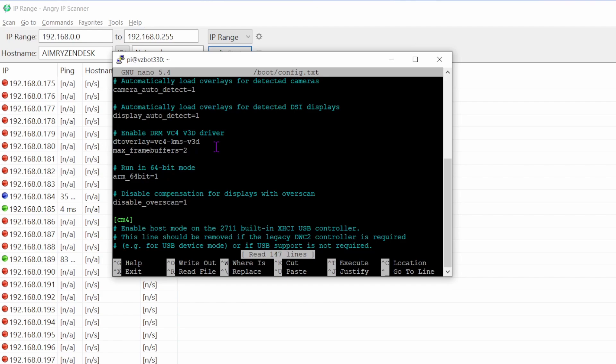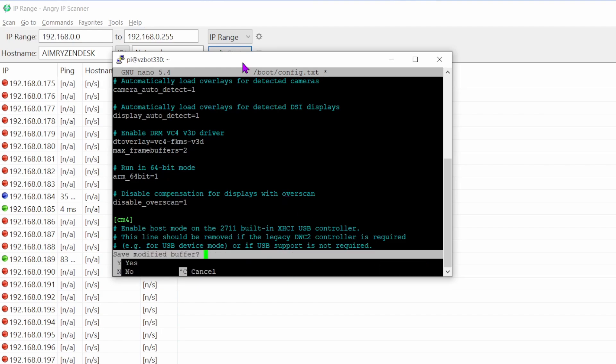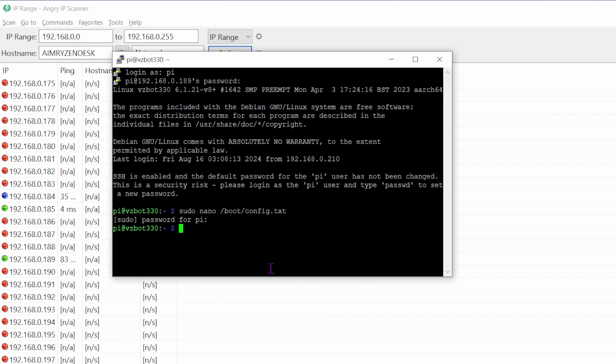In the dtoverlay line, add an 'f' to change 'kms' to 'fkms' — so it reads 'vc4-fkms-v3d' instead of 'vc4-kms-v3d'. Don't touch anything else in the file. Press Ctrl+X, then Y to confirm saving, then Enter to write the filename. Reboot the system and the touchscreen should work.